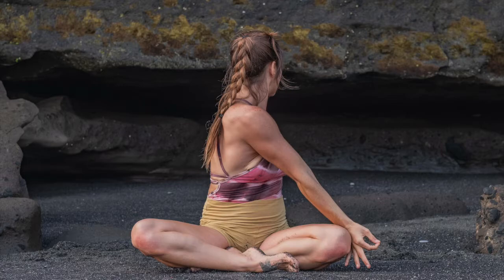As you're ready, find your way into a seated position. If the hips or knees are tight, sit onto a bolster, block, or blanket. Find your way into siddhasana — knees bent, one ankle in front of the other.